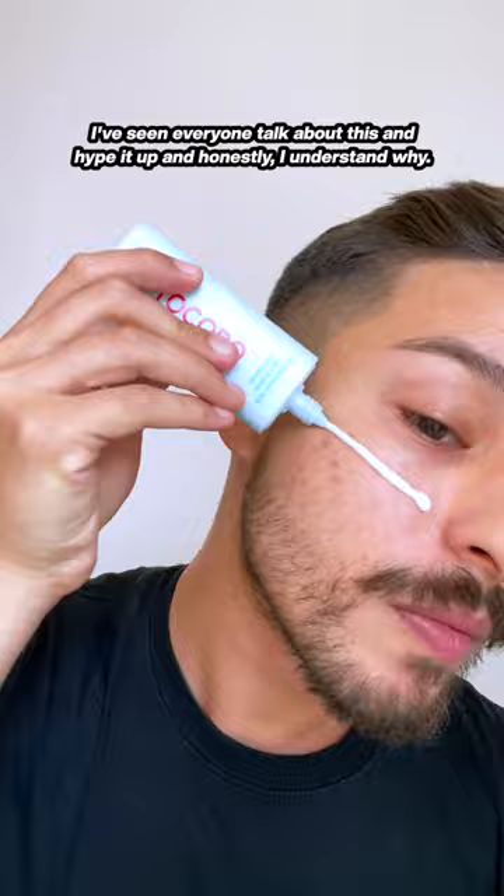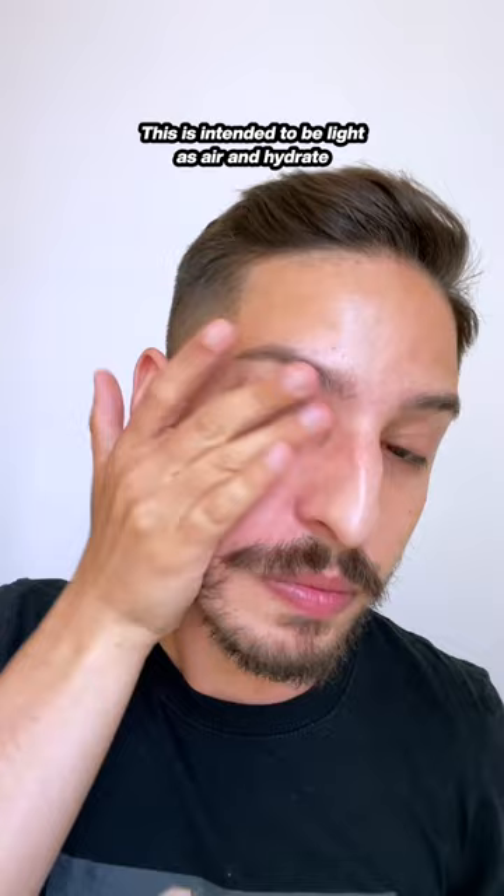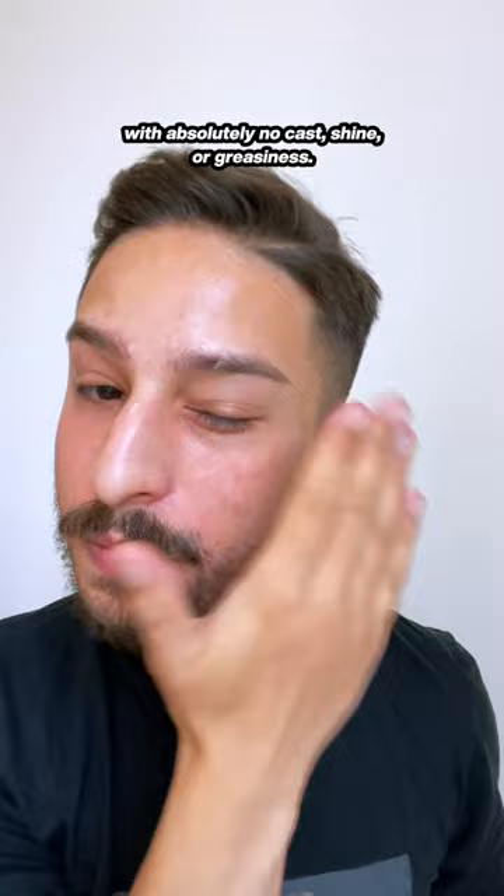This is intended to be light as air and hydrate the skin, and honestly feels like a sun serum. It's a thin lotion texture that instantly moisturizes the skin with absolutely no cast, shine, or greasiness. It feels like you're wearing nothing at all, and it is deep skin friendly.